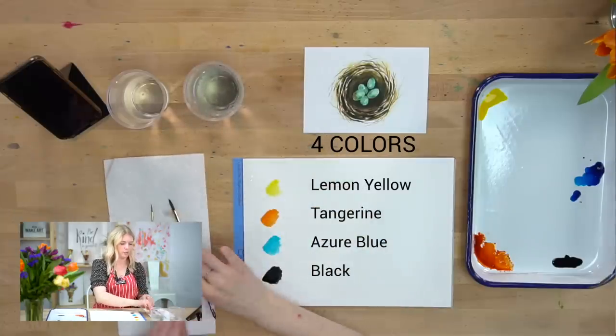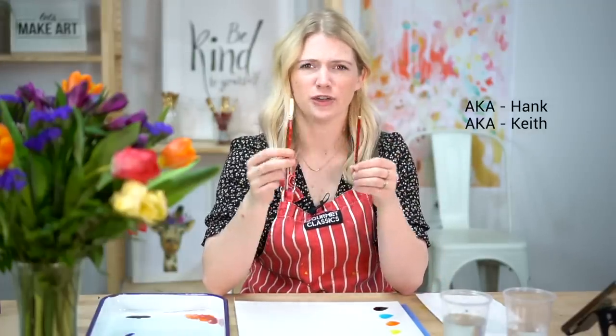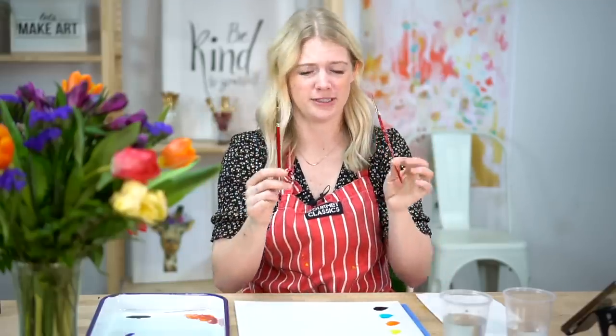We are using two paint brushes today, a round six and a round two. These are our go-to brushes. They're great — I love them. If you paint with us, you'll see I use them in just about every single project.